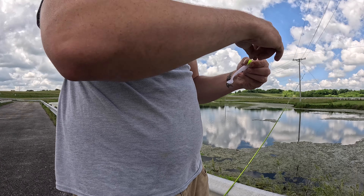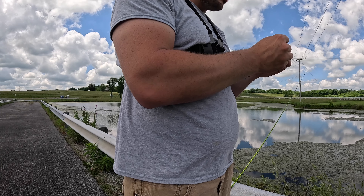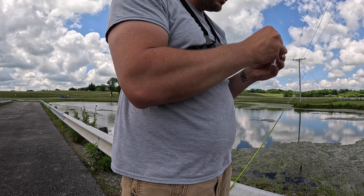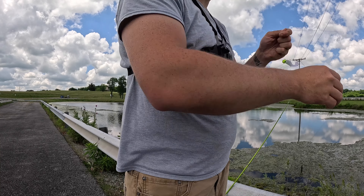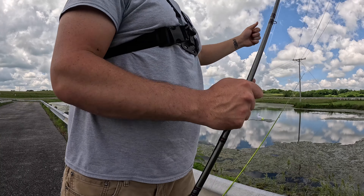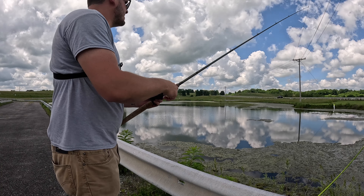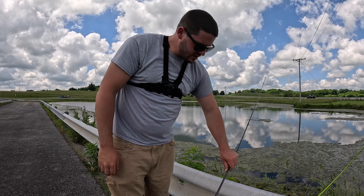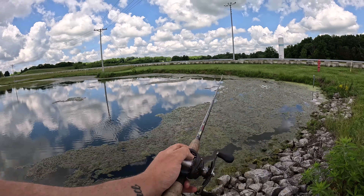I'm switching over to these three-eighth ounce jig heads. This one's got a little thing on the back that's going to keep the plastic on there better — the other one was slipping off on every cast. That was just a regular round jig head I was using. So I'm switching over to this one; hopefully it'll stay on. It's got a slightly bigger hook, so maybe I won't miss them with all this beefy plastic on there.